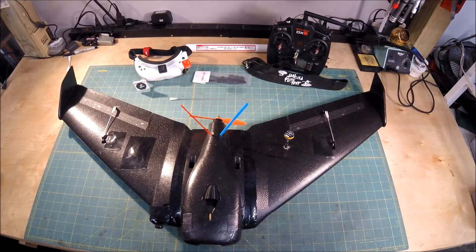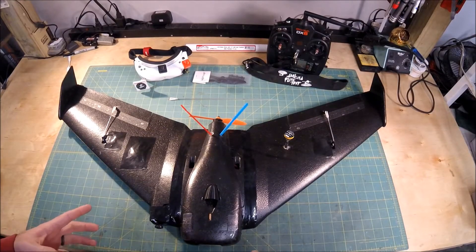Today I finally got out to maiden my new AR wing by Sonic Model.